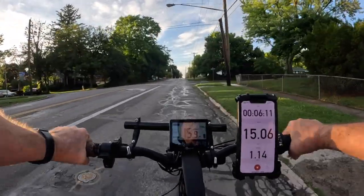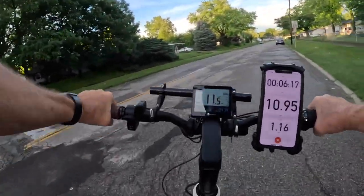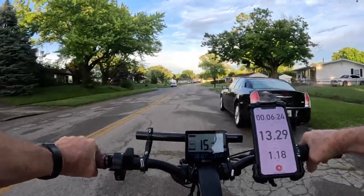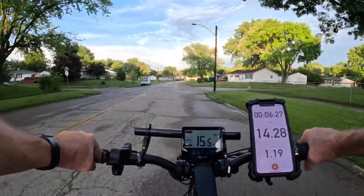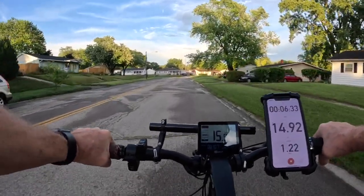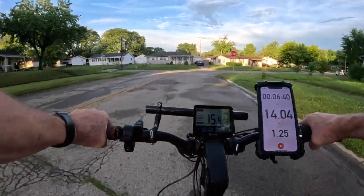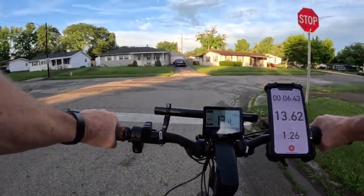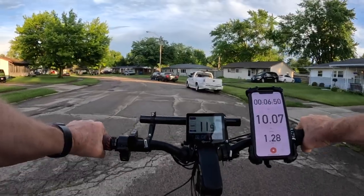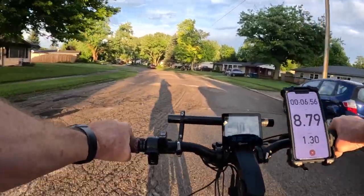Boy, after I've ridden on this — this is the first time I've ridden on a Giddy Up seat — I can tell you right now I will be putting these seats on all my bikes. I'll have a link down in the description box for the Giddy Up seats. I haven't linked that yet, so I'll probably add it to this video and add that link to all my other links. I'm going to put these seats on all my bikes.